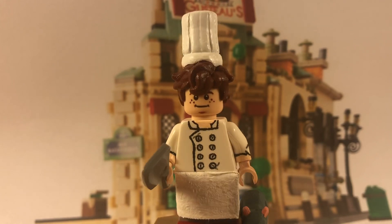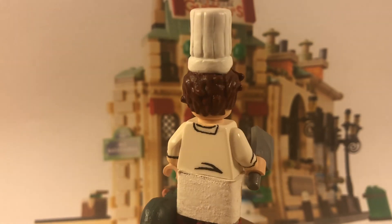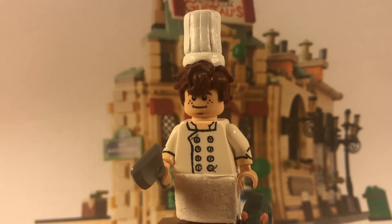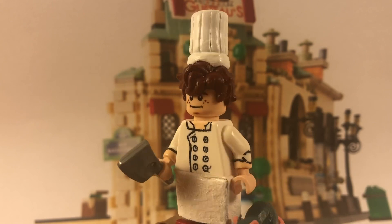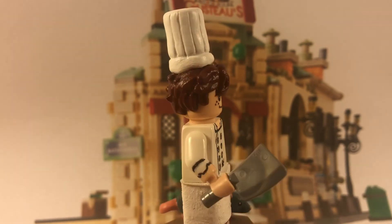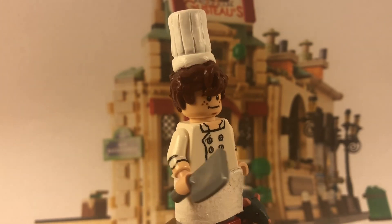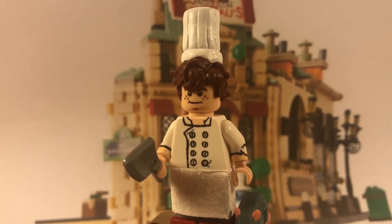I used a LEGO face rather than painting my own. The hair is Jay's hair from The LEGO Ninjago Movie, painted a dark red-brown — in this lighting it looks just brown, but compared to normal LEGO brown it's much redder, which matches Linguine's hair. His kitchen toque I sculpted out of Green Stuff, put in all the lines, and painted it white. I think that came out pretty good.